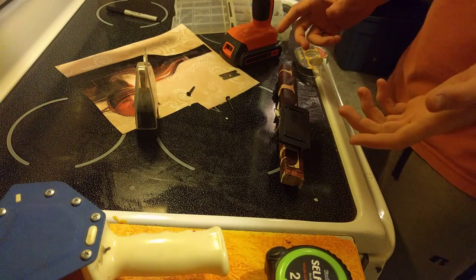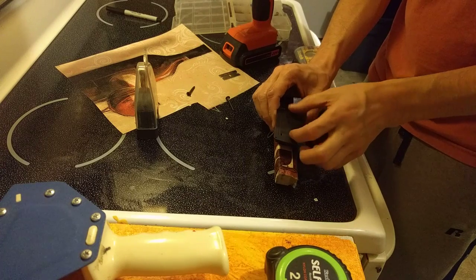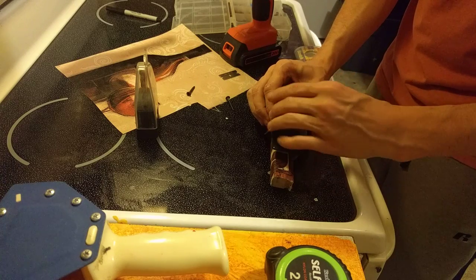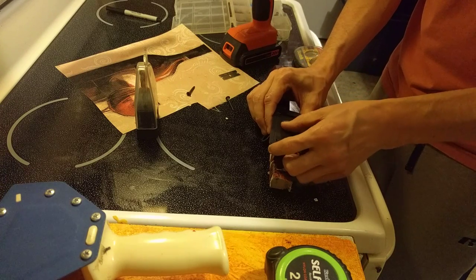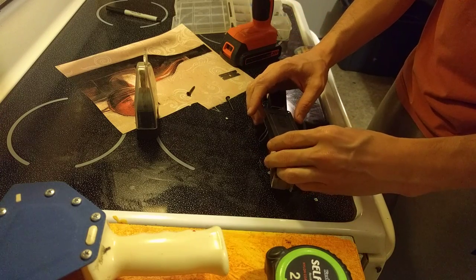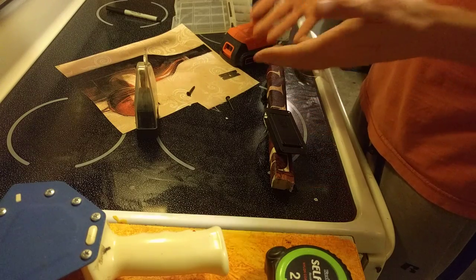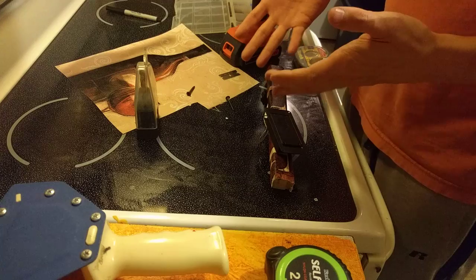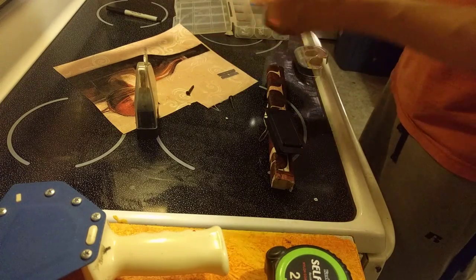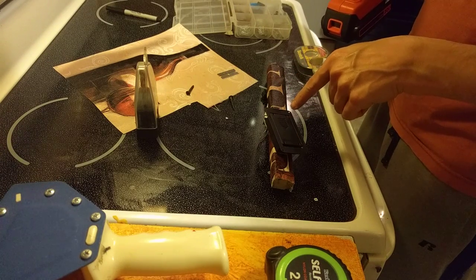I want to have access to opening this up so I can get at these batteries. I don't really have to do that — this could be like a prototype or just something you make when you're bored. But I do still want access to it, so I figured I'm just going to drill out these holes a little bit bigger and add some screws.